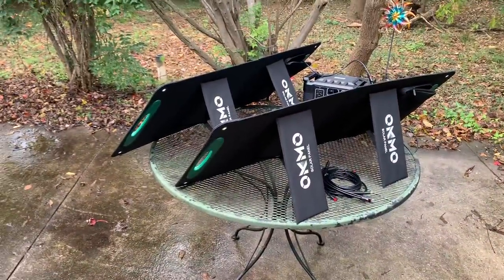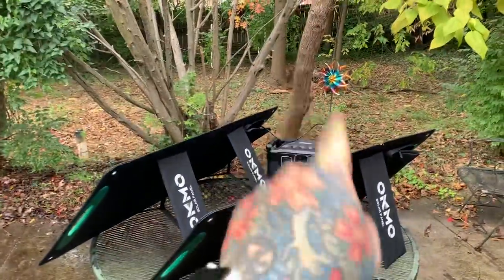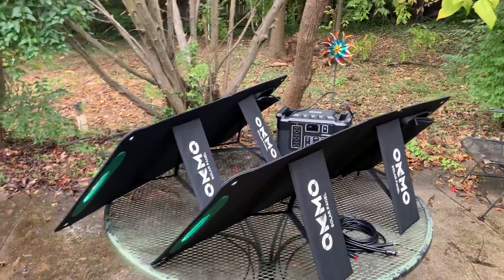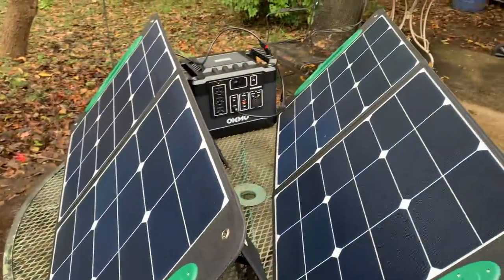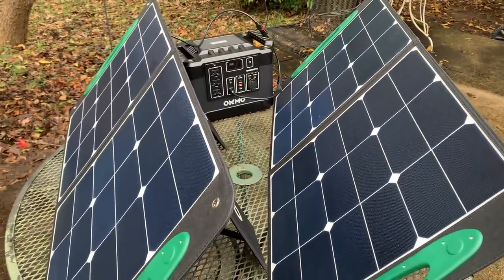The sun was out about 10 minutes ago but I don't control the weather. Make sure to make fun of my colorful pinwheel back there — it was given to me as a gift. I have my OKMO 1000-watt power station here.